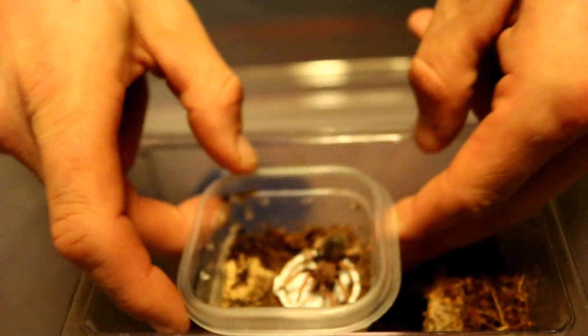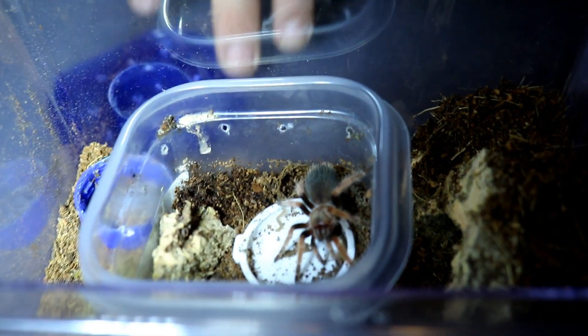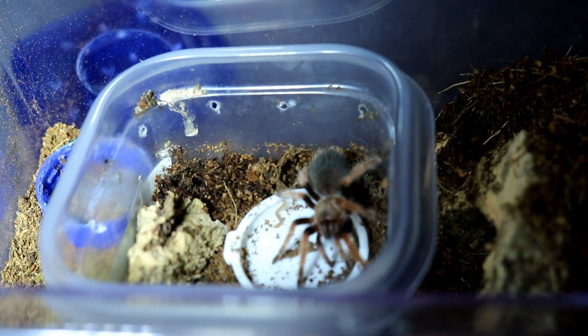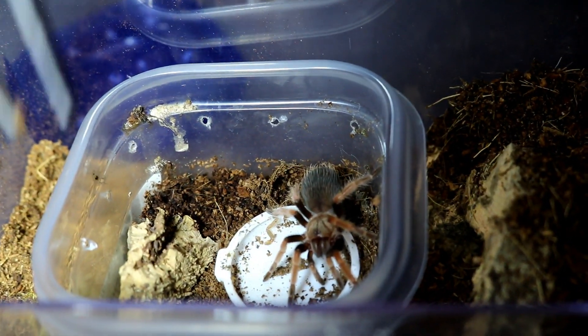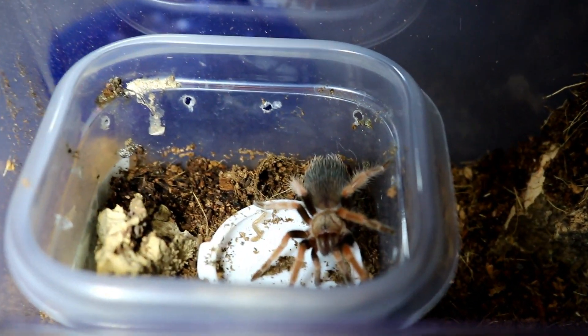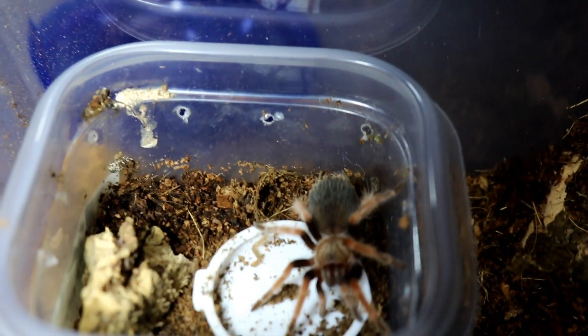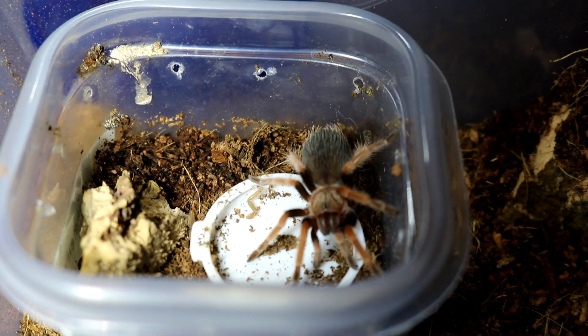Turn on the light and everybody take a nice little look at her — there she is. I got her back in late — I want to say sometime in June — and she molted on me once already, so I know she's a female, a young female. Time to get her out of this enclosure.